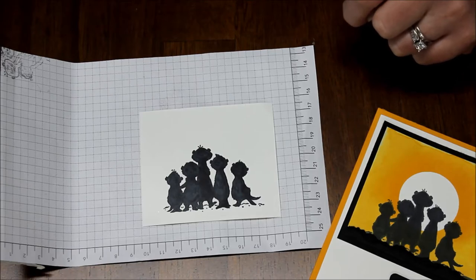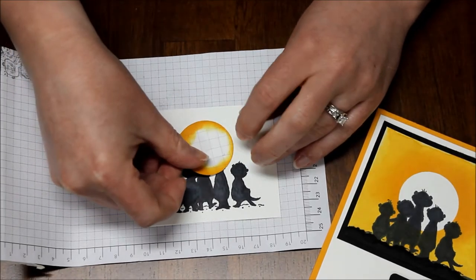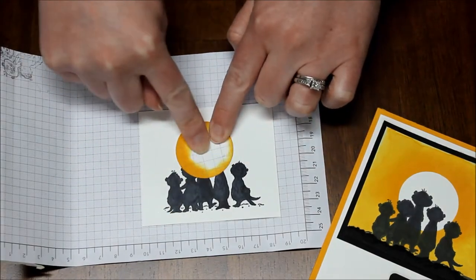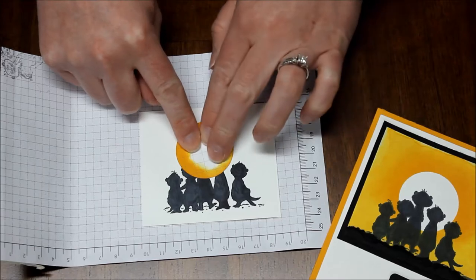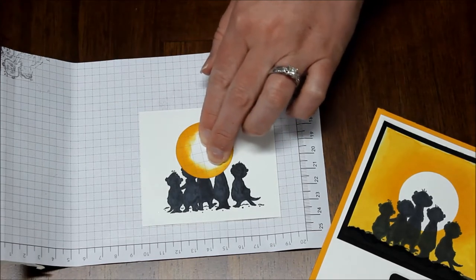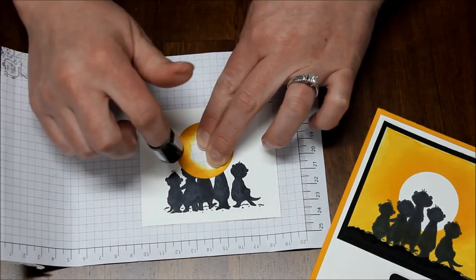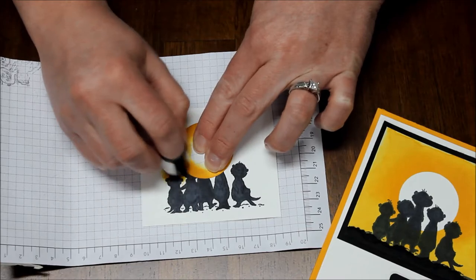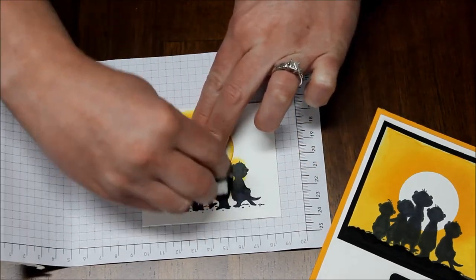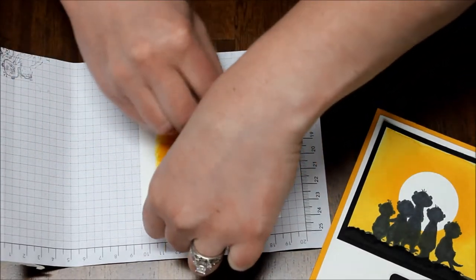Then I took another piece of scrap paper and punched out a circle, and I'm just going to place that down right over sort of the middle of all of my little meerkats. Starting with Mango Melody, I'm going to go ahead and add some ink with a sponge dauber all the way around real close to this circle, sort of just going in a circular motion, going over the meerkat bodies and around.